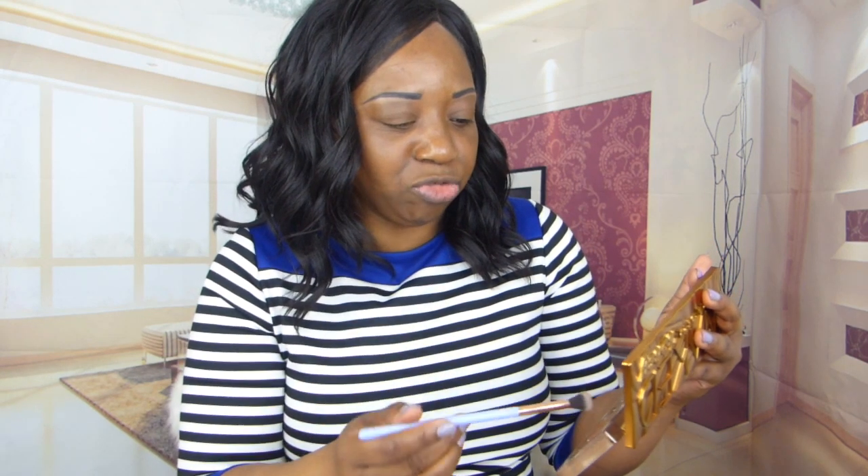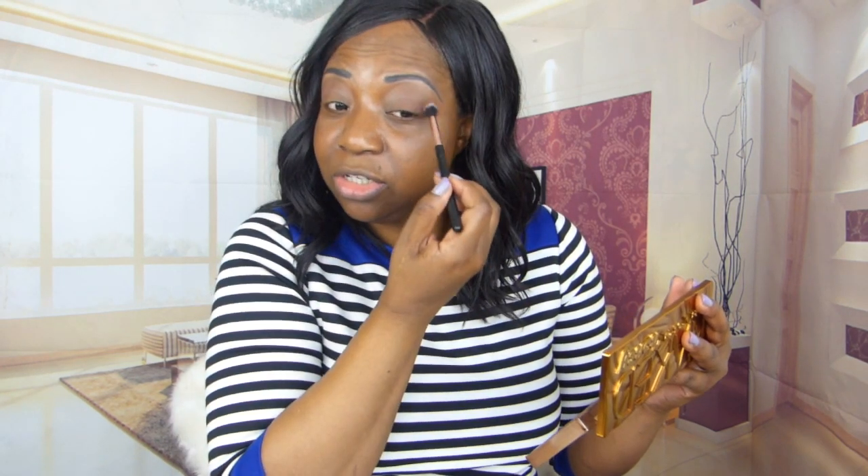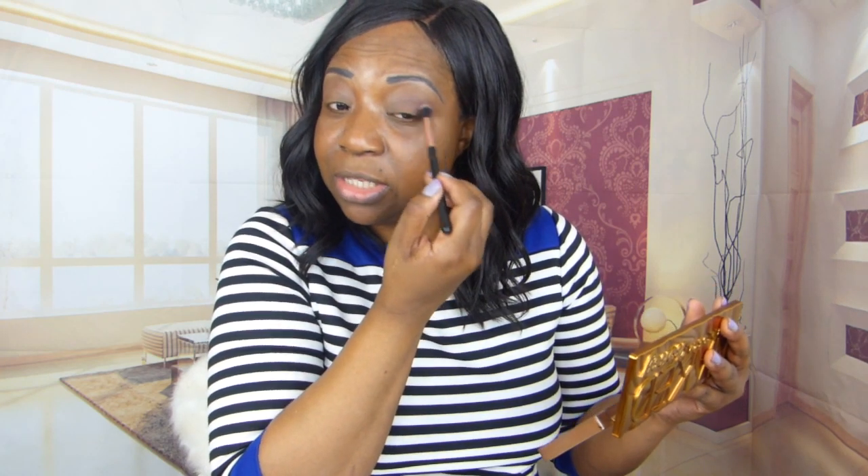I'm gonna go in with 'Drip' next — cleaning off the brushes first. Going up a little bit darker now, so Drip is the next deeper color and I'm going to start blending this in. The next deep color is called 'Sting', which is at the end of the palette. I'm just gonna go in with Sting maybe just in the corner and we're gonna see how deep this is. Basically going to focus just in the corner of the eyes and build this in as dark as possible, but not too dark.